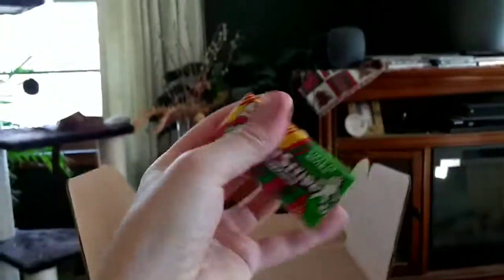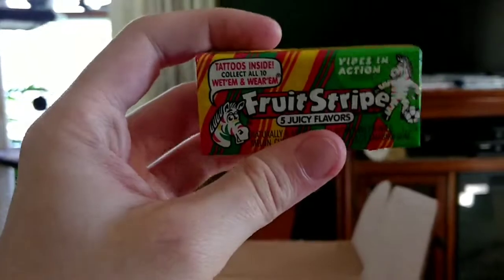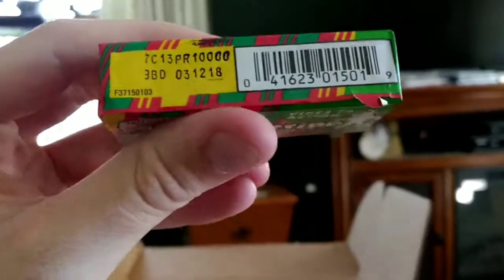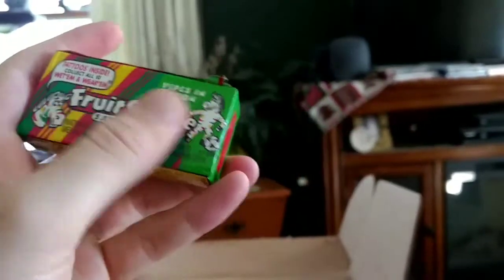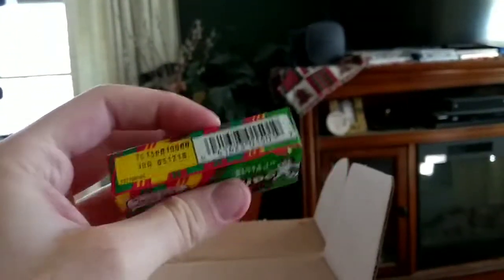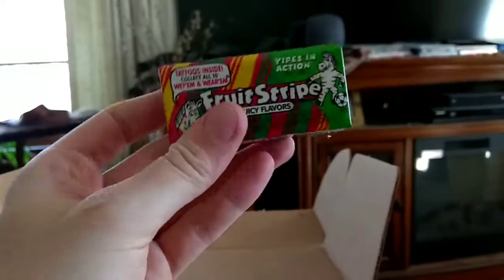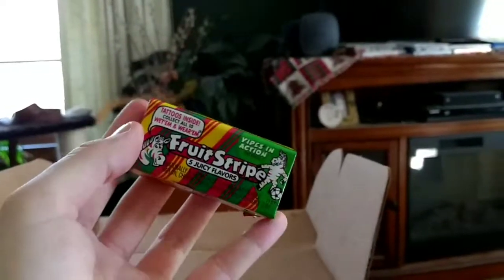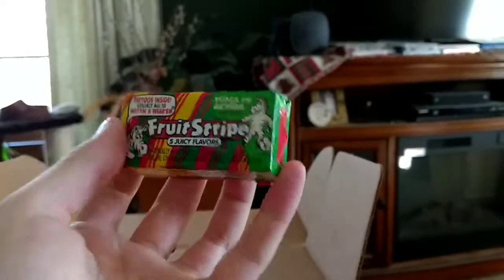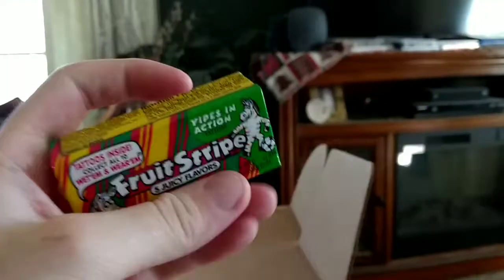Fruit Stripes! Everybody in the 90s knew this stuff — it was at all the gas stations, all the drug stores. It was great. In case you're wondering, this is not actual vintage gum. They made clear that the food is repackaged or a newer edition of food that was popular in the 90s. Honestly, I don't remember eating this much when I was younger. I know it was always there — the packages were so colorful. But gum is good. I like juicy fruit flavored gum, so that could be kind of nice.